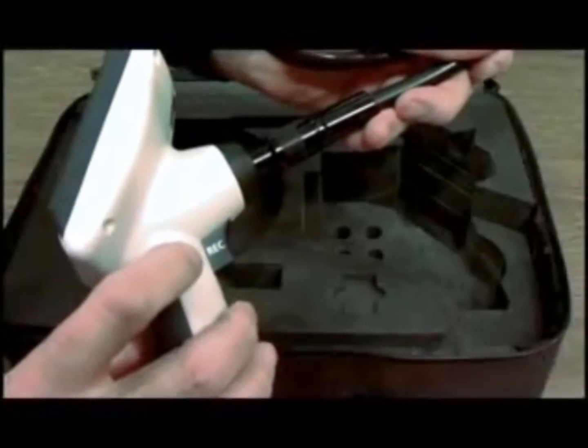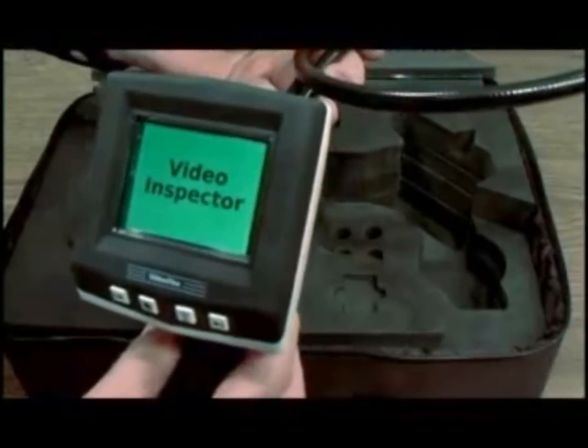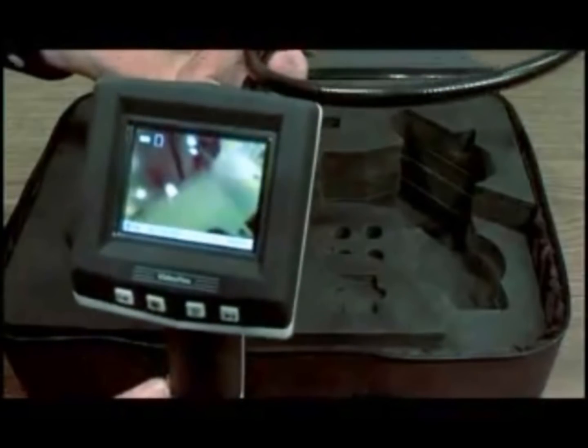Turn it on by depressing the on and off switch for five seconds, and here it comes to life.